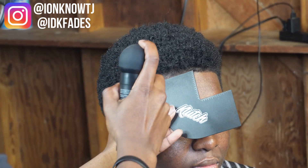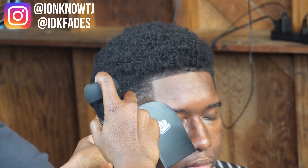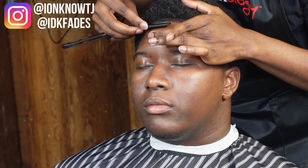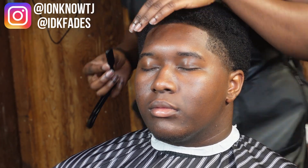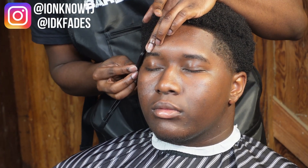Now I'm coming in with the fibers to make his hair look a little bit darker, or to make it look like real hair — that's what the fibers do. The paint just makes the hairline look good, but the fibers make it look like you got real hair. After that I came in with my razor to make the hairline look a little bit more crispy.